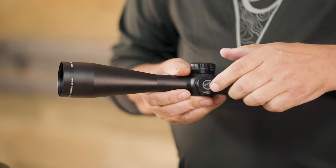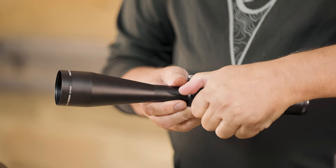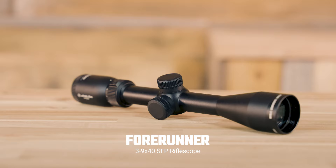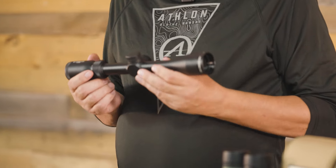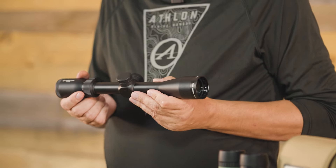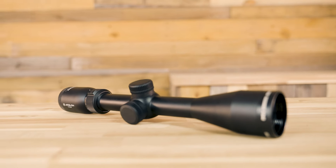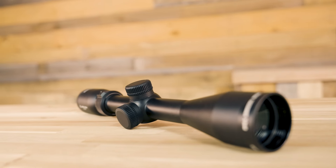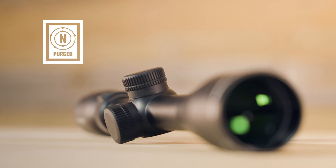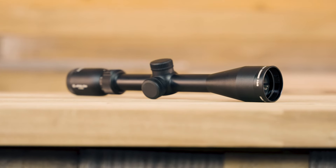The 4.5-14x44 also features parallax adjustment from 20 yards to infinity. Our last Forerunner rifle scope is the 3-9x40 second focal plane. If you're looking for a reliable, no-frills, short to mid-range hunting scope, look no further than the 3-9x40 from Athlon. The design itself is a classic one, but the similarities to your grandpa's old scope end there. With its rugged aircraft-grade aluminum construction and nitrogen-purged tube, this Forerunner is sturdy enough to handle life in the real world, and look good doing it.